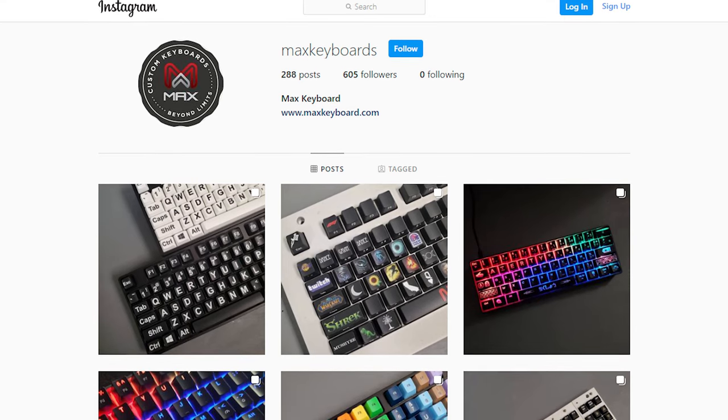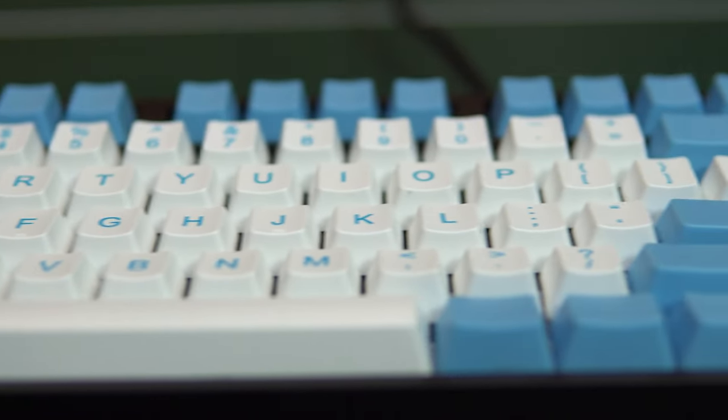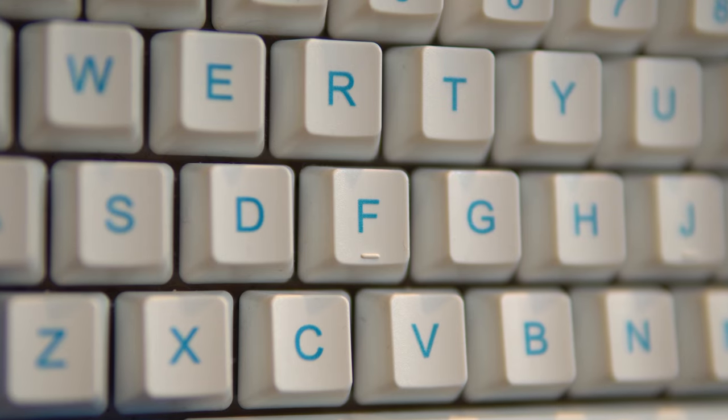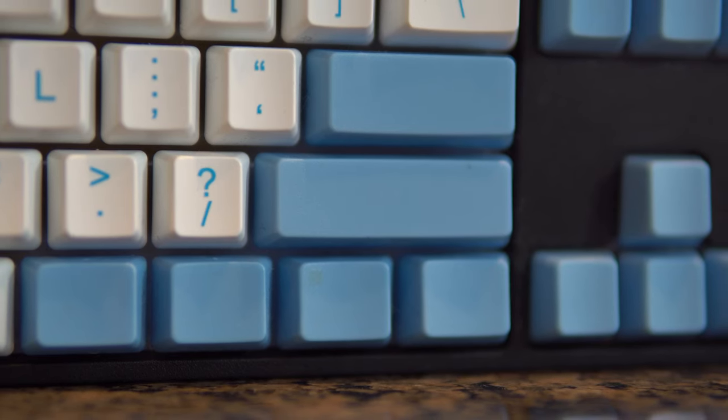I did not choose to do that with the keyboard you see in front of me, but there are plenty of examples of that being done on Max Keyboard's Instagram page, so I'll leave a link to that down below. Let me show off the configuration I made. I wanted to keep it simple but match it with our channel's colors, so I made all of the alphanumeric keys white with light blue labels, and I made the rest of the keys light blue and blank. I think it turned out pretty cool.